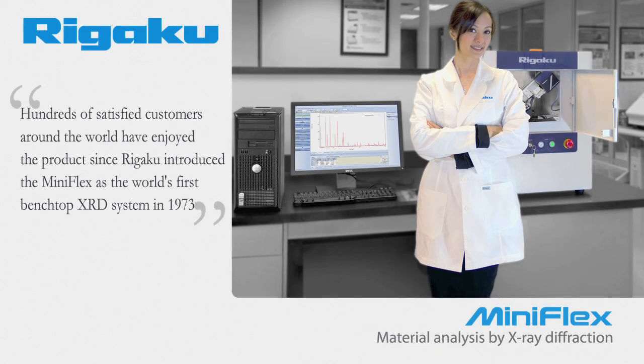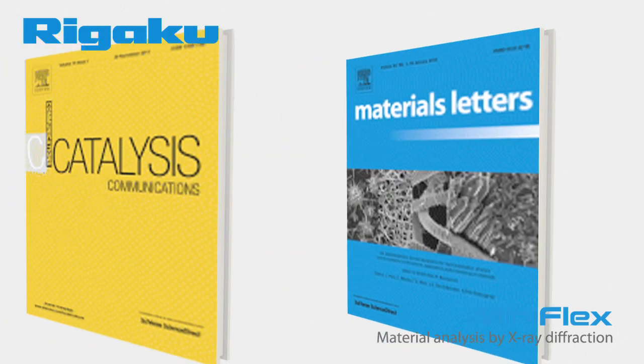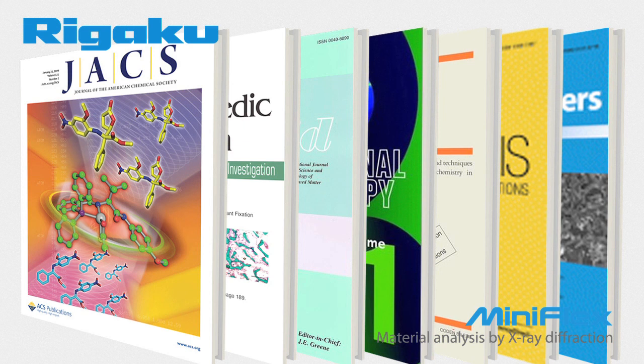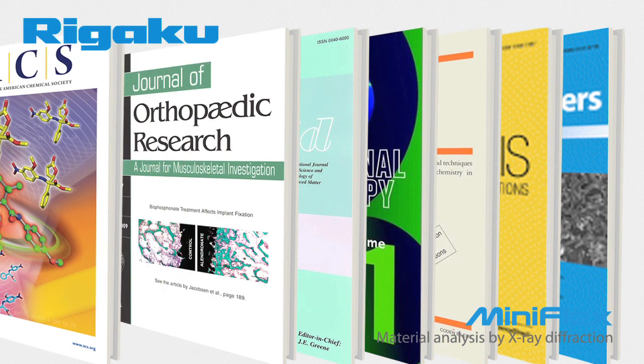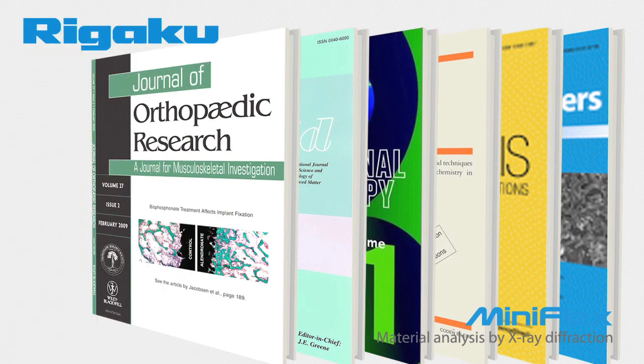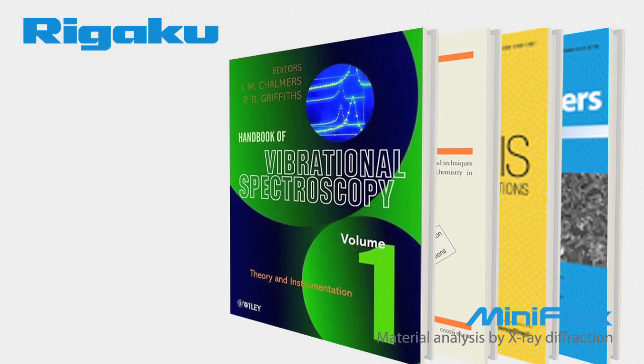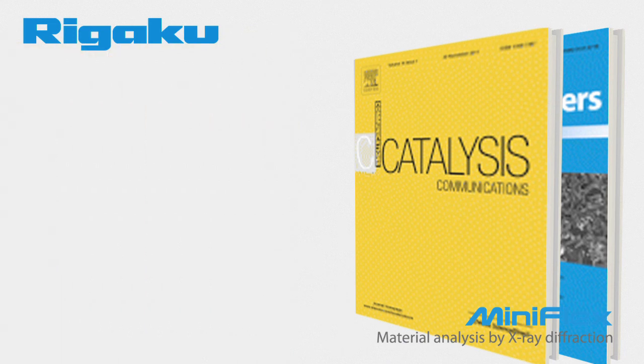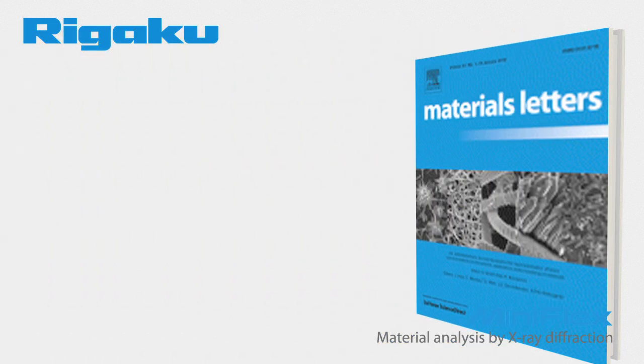Hundreds of satisfied customers around the world have enjoyed the product since Rigaku introduced the MiniFlex as the world's first benchtop XRD system in 1973. And the proof of the MiniFlex's versatility is in the results. There are over 5,000 articles referencing the Rigaku MiniFlex in prestigious and varied publications such as the Journal of the American Chemical Society, Journal of Orthopedic Research, Thin Solid Films, Vibrational Spectroscopy, Biotechnology Letters, Catalysis Communications,